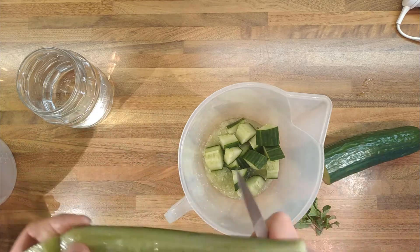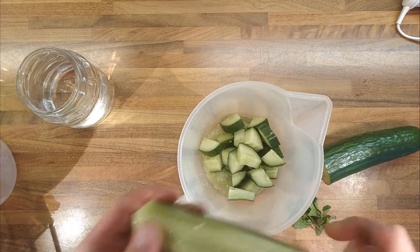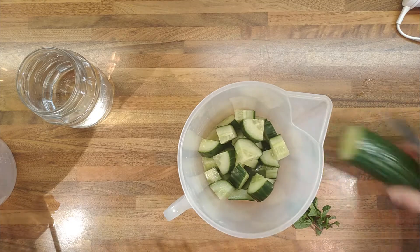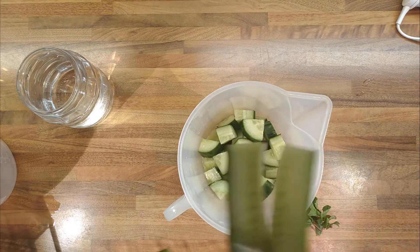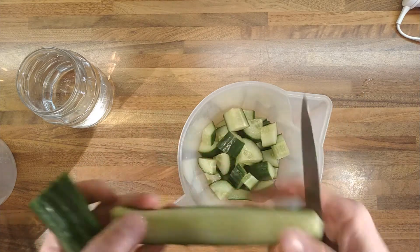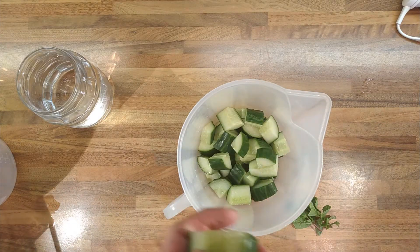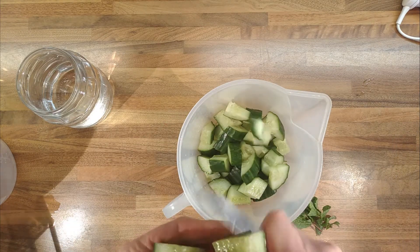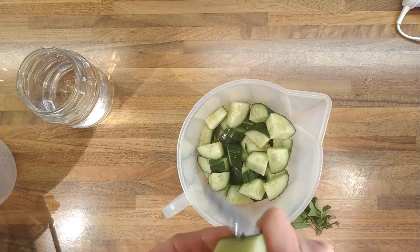Something acidic in it — we've got some lemon in the fridge, so it'd be lemon, but lime might work. Lime works really well with watermelon, so it might work really well with cucumber. They're not that dissimilar from each other — if a cucumber was sweet, I think it tastes like watermelon. Or if a watermelon wasn't sweet, it would taste like cucumber.